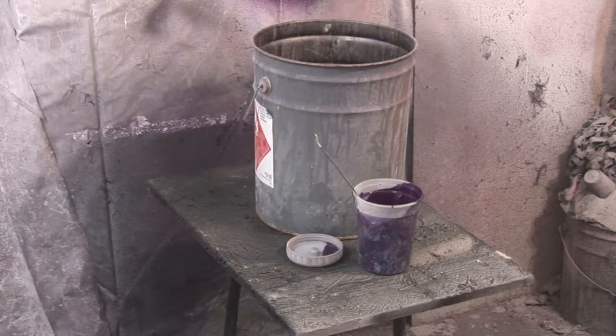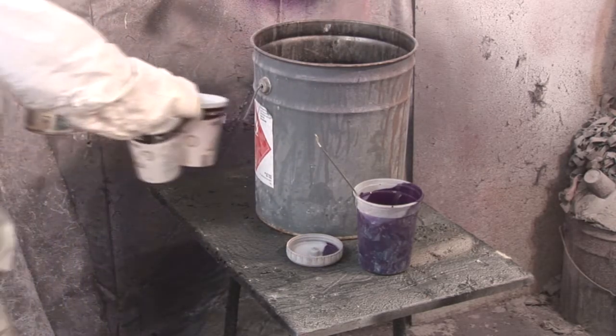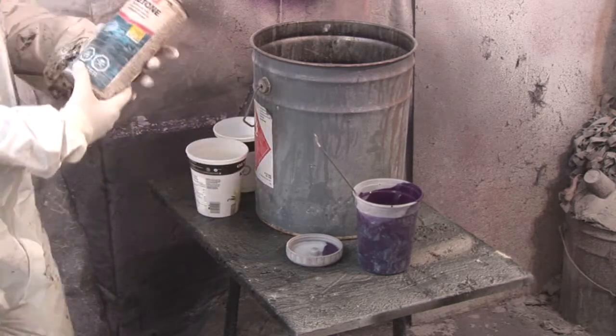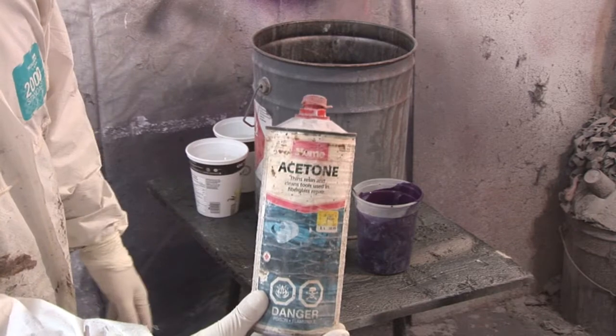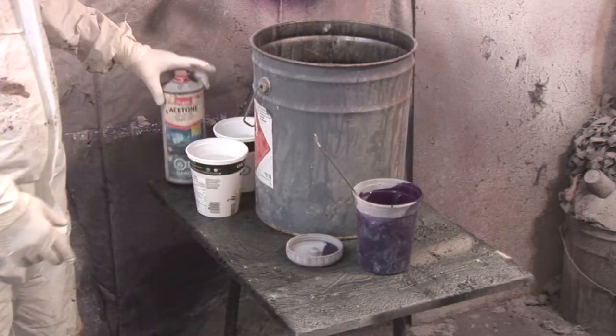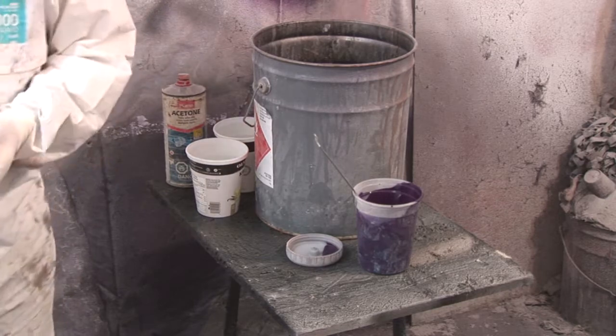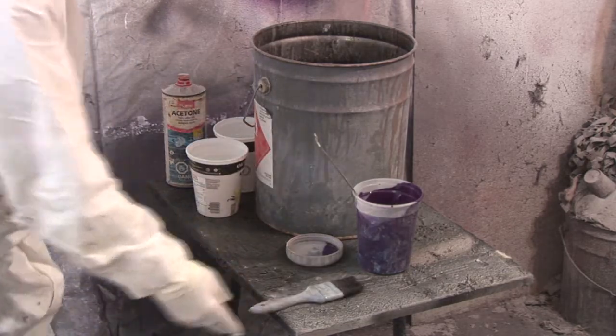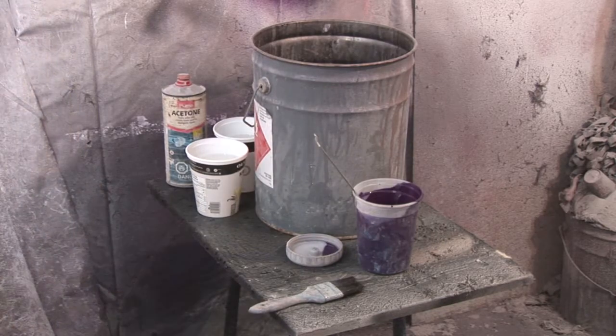We're going to get some acetone ready. I've already poured off two half liters — that's the acetone there. We're also going to need a brush, and we're going to be cleaning these three.